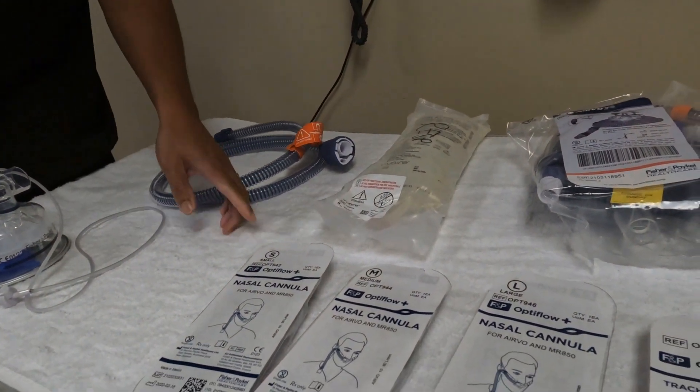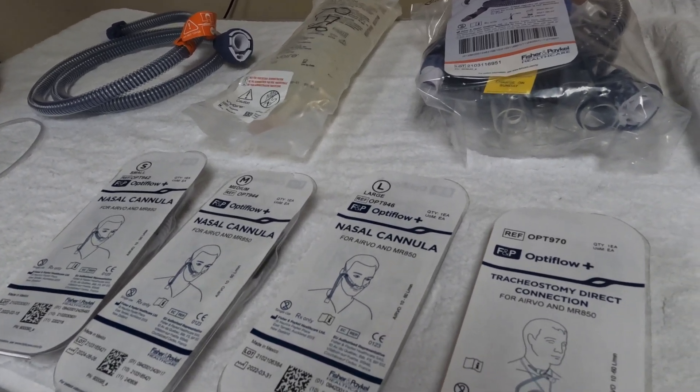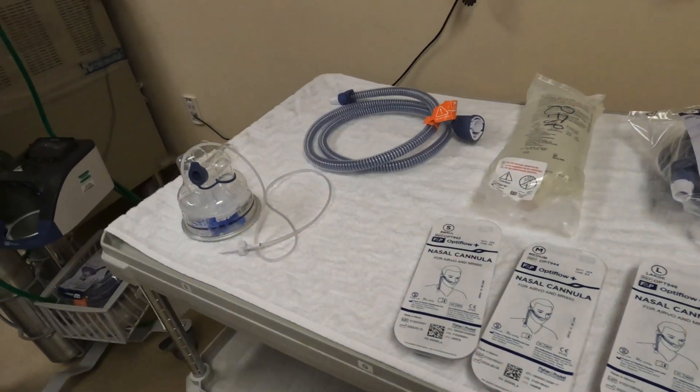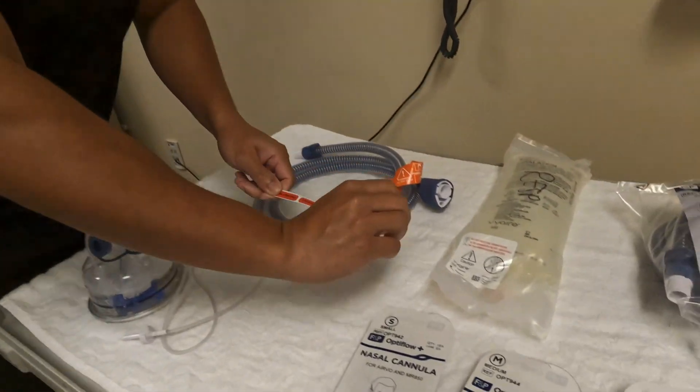We have three sizes: small, medium, large, and we also have the tracheostomy adapter. And last, we'll also grab some red stickers to be placed on our sterile water for inhalation.